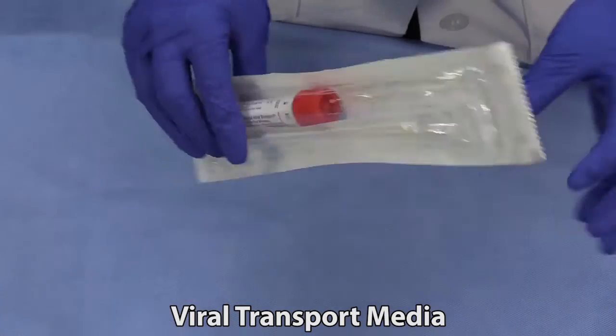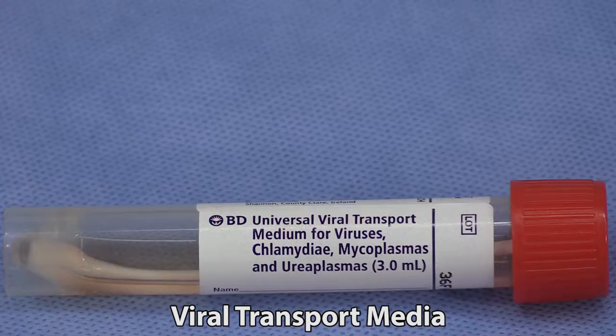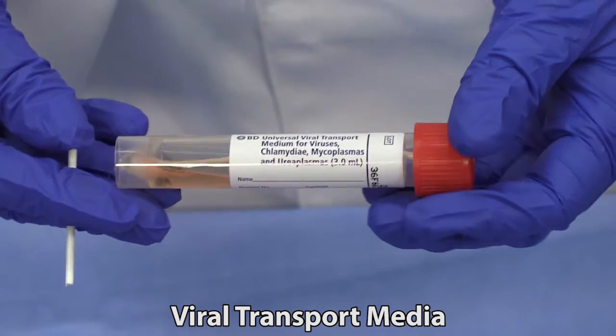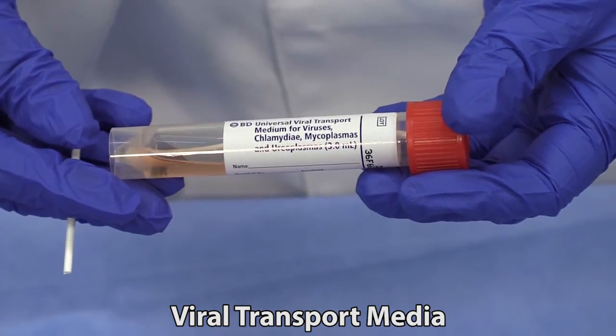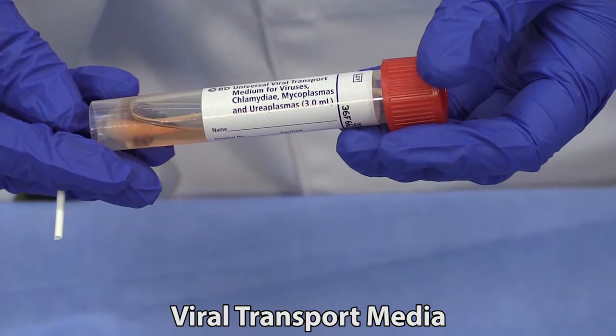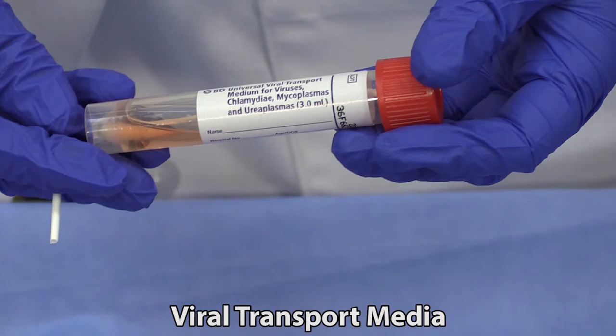Viral transport media is a liquid media that is designed to enhance the survivability of viruses. It also provides specialized conditions needed for certain bacteria. This media contains antibiotics that inhibit the growth of some bacteria that would otherwise overgrow the plate, making collection of slow-growing bacteria impossible. However, these antibiotics also make it unsuitable for routine bacterial culture. Viral transport media is an excellent choice for swabs submitted for PCR testing, both for bacterial and for viral pathogens.